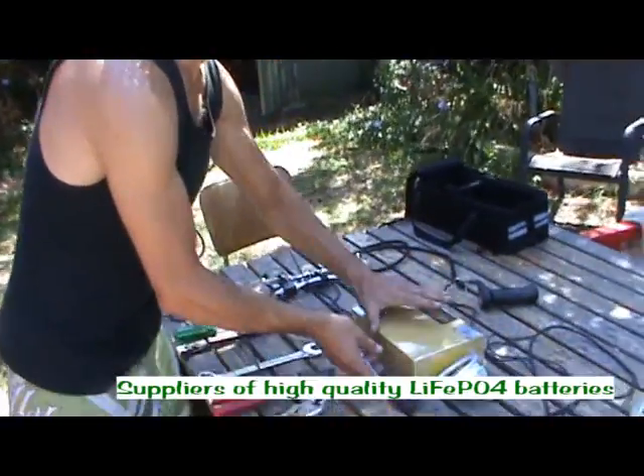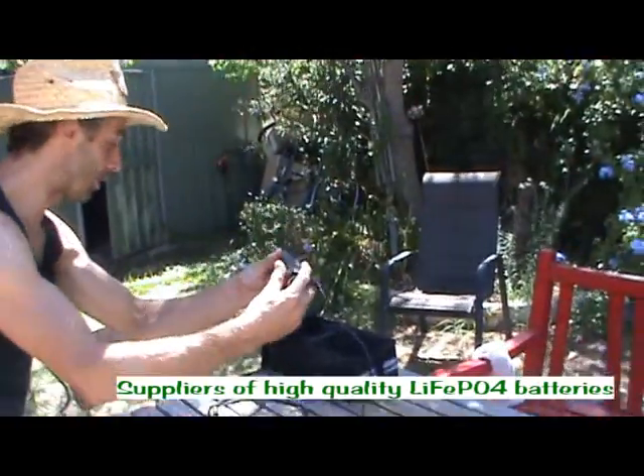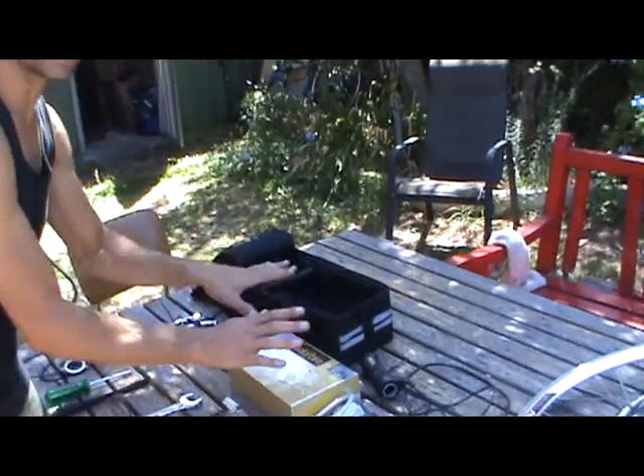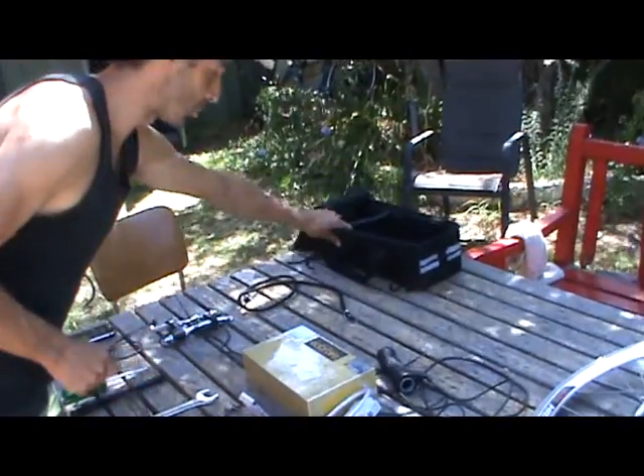Make sure you never let it fully discharge. We have a throttle — you'll need that also — and you'll need a battery bag. Generally you put the battery in the bag, the controller in there, and all the cables.